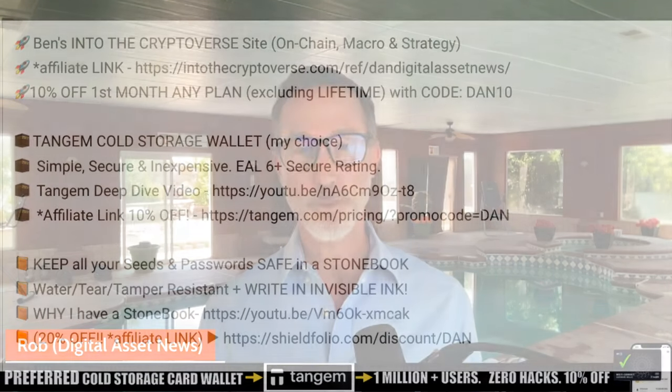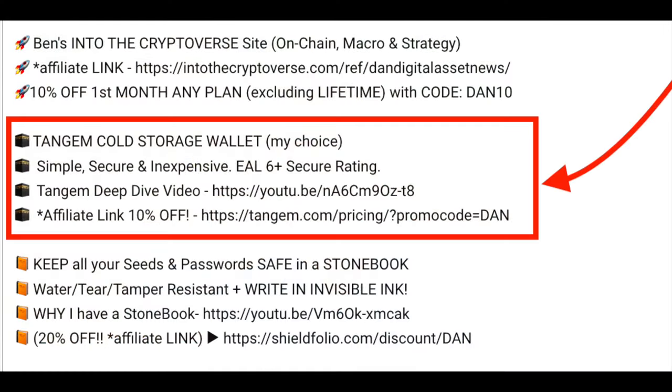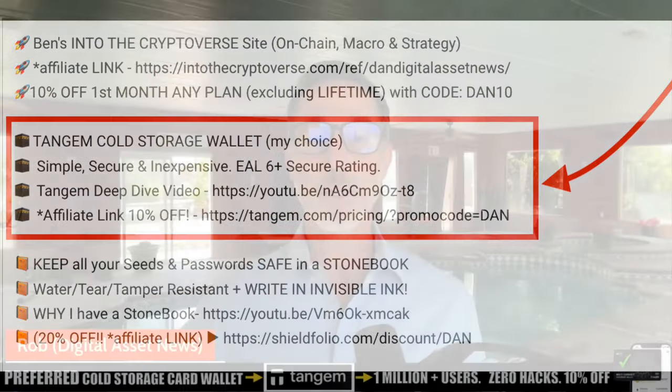I want to go over that. If you want to learn more about Tangem and the cold storage device, there's a link in the description where I go over a video — it's about 20, 25 minutes long — where I go into detail about why I prefer it, why I actually use it, and why I'm planning to continue to use it moving forward because of the security and the functionality that it actually has. Link in the description, check out that longer video.